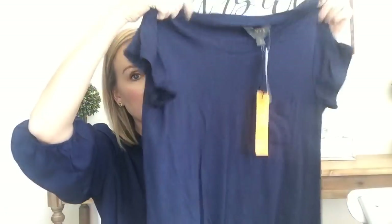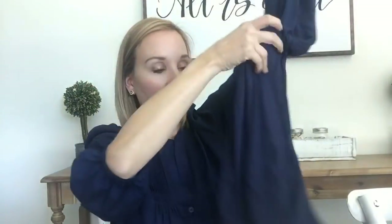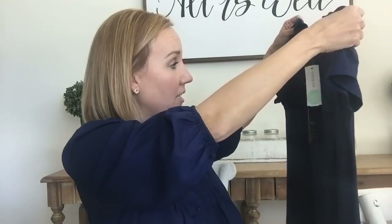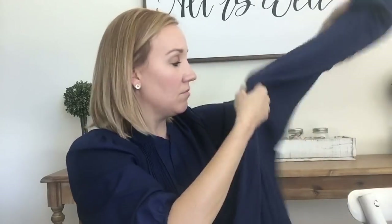The fourth thing is this Mix by 41 Hawthorne — which is the same brand as the top I'm wearing — an essential t-shirt dress at $38. It's a navy t-shirt dress with short sleeves and it's super pretty. I do love a good t-shirt dress and I pretty much live in dresses and skirts come spring and summertime here in Phoenix. It does have a pocket here and this thing is really, really soft — and coincidentally totally matches the shirt I'm wearing.